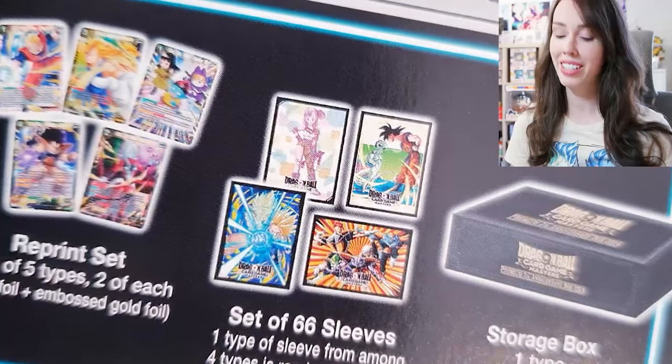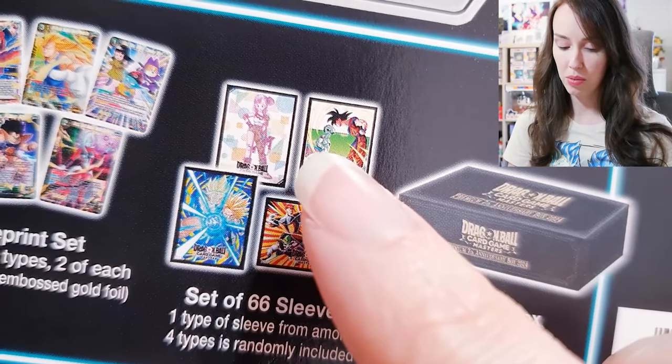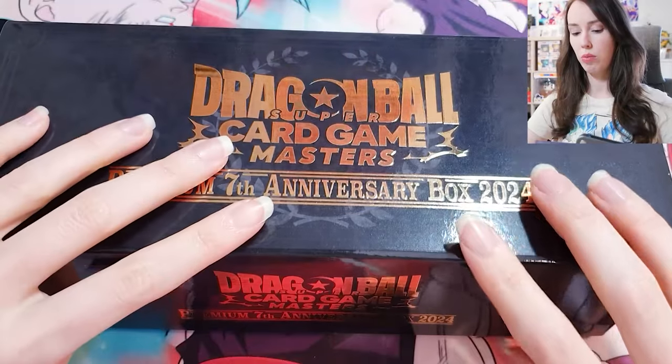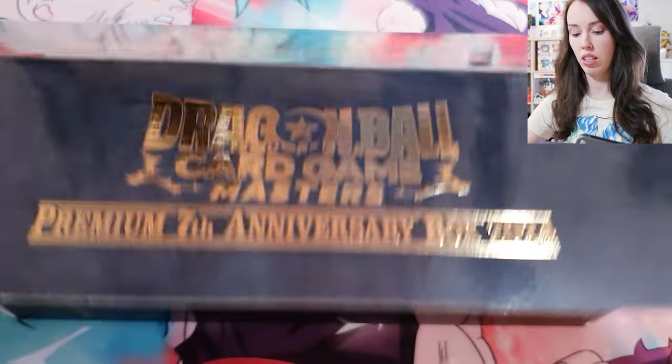You can probably guess already the sleeves I would want most would probably be the Bulma ones. If not, definitely the father and son Kamehameha ones. Okay, I just moved my tripod a bit, so hopefully you can see this pretty clearly now.